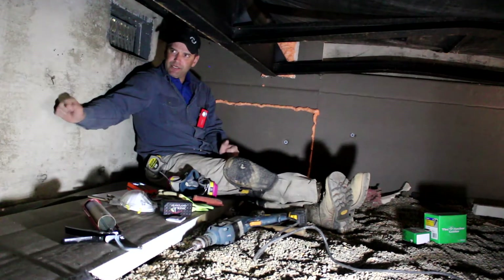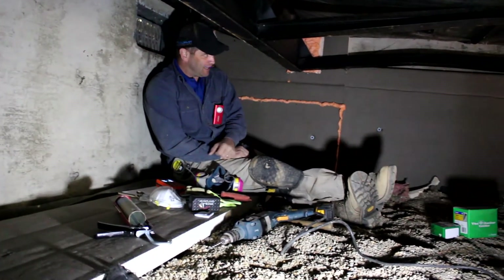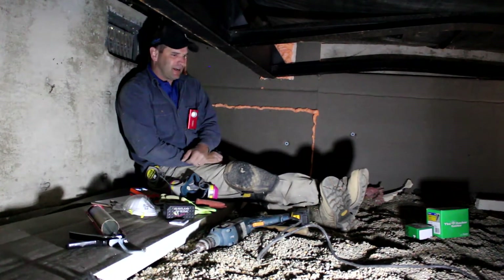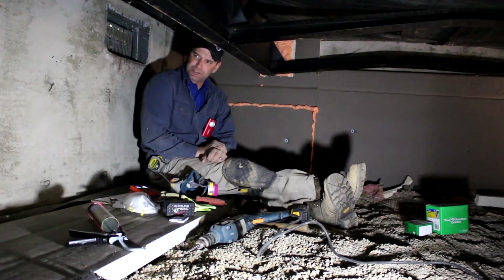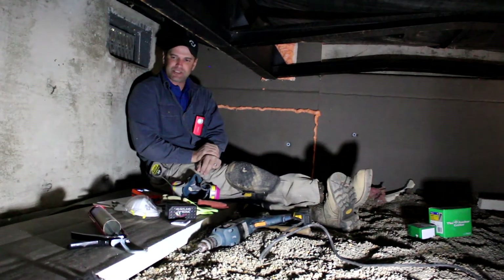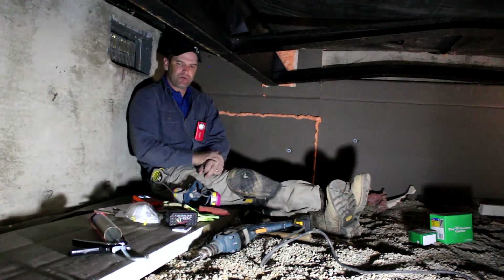Every crawl space is different. This one still has concrete form ties from when the foundation was poured — we'll need to break or bend those off. It would probably have been easier to come in with a two-part system. If you're doing it yourself, there's what's called a froth pack — a two-part canister foam. We'll put a picture on screen. You can spray foam directly on the wall to a two-inch level, which is a lot easier than gluing and fastening rigid foam. We tried to get the froth pack but couldn't due to supply issues, so we went with rigid insulation for this video.